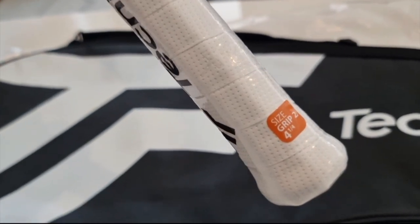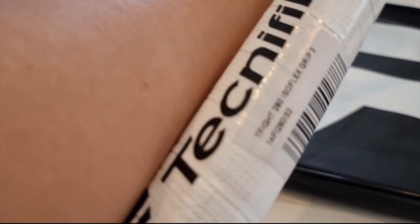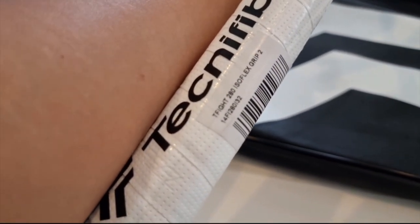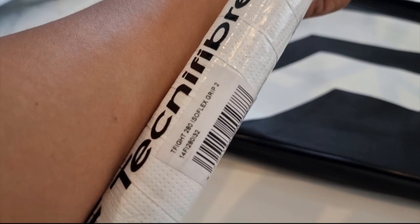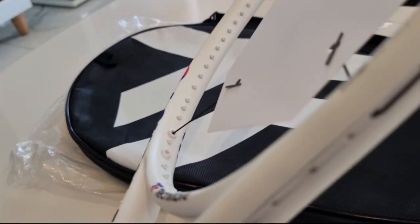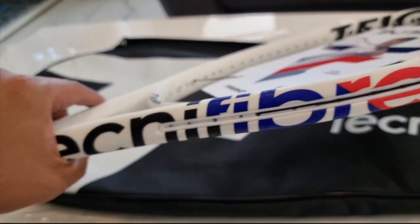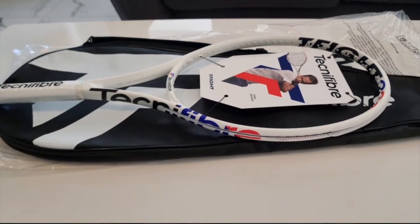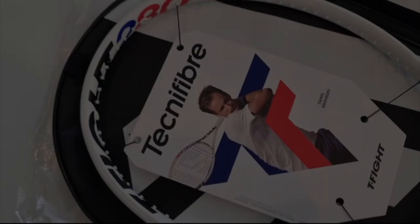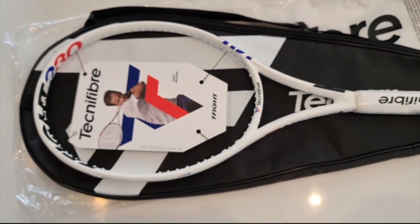When you're doing volleys or returning strokes, besides that they also have the RSC section, which is a technology that gives you a balance between power and control. The length of this racket is 27 inches — pretty standard — with a 100 square inch head size. The heavier ones from 300 grams above have a slightly smaller 98 square inch head size, which gives you more control.